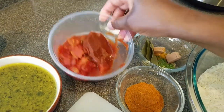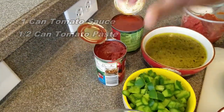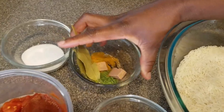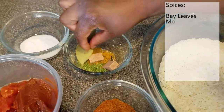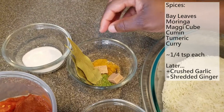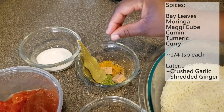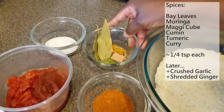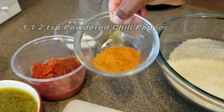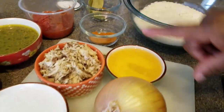I have chicken broth, diced tomatoes with tomato paste leftover from my wache video, a can of tomato sauce, and a can of tomato paste. For spices I have salt to taste, bay leaves, moringa, Maggie, a quarter teaspoon of cumin, turmeric powder, curry powder, and powdered chili pepper — makusam, representing Ghana right here.